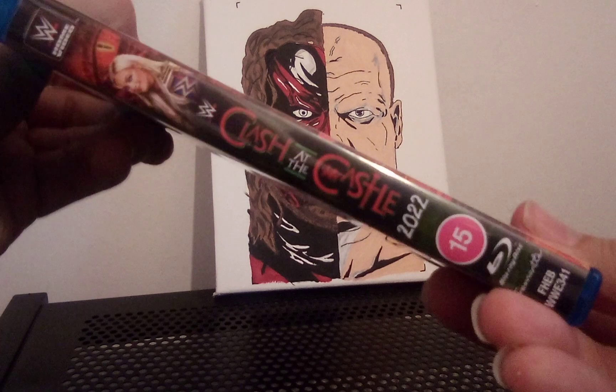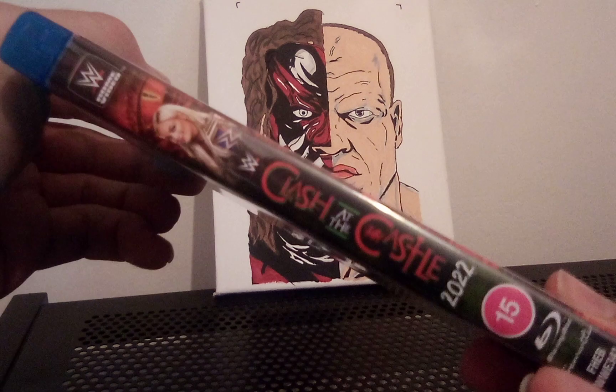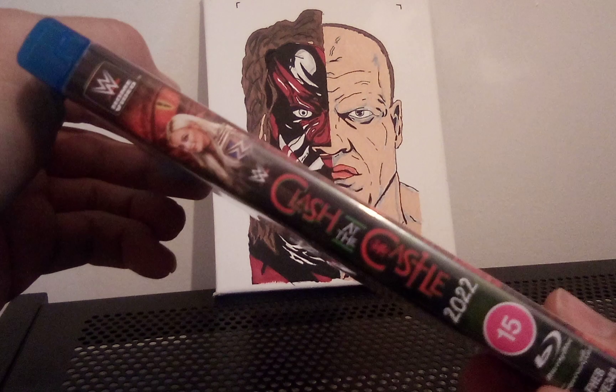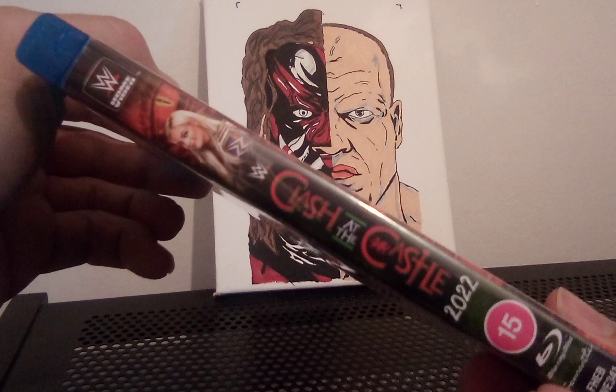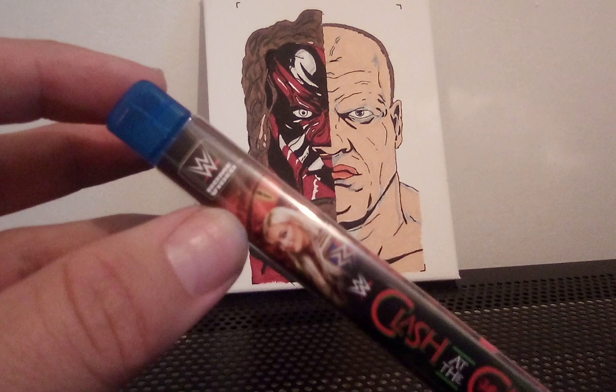Let's just see who that was on the top of the spine — it's Liv Morgan there with her SmackDown Women's Championship. Obviously the cool logo again on the side and the dragon eye at the top as well. That looks pretty cool.